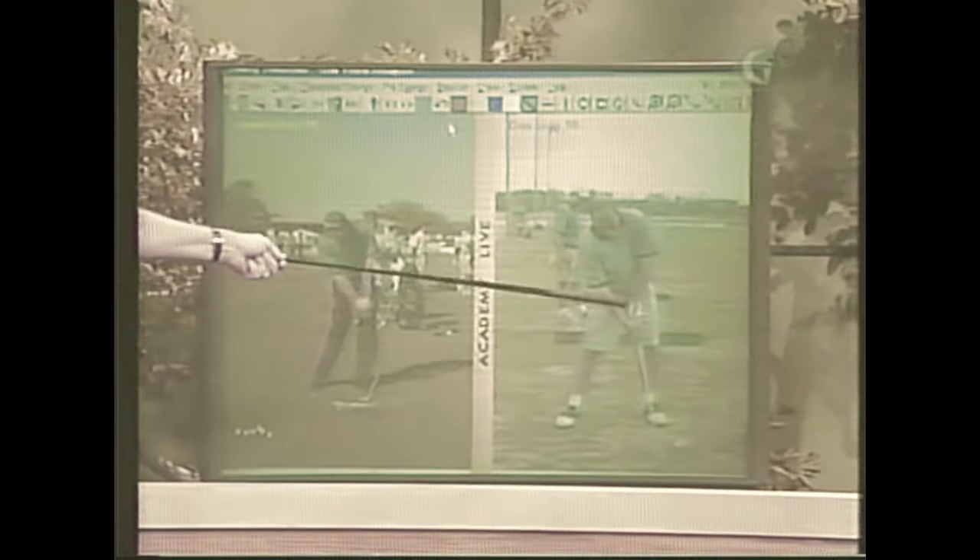Coming down closer to impact, Grant swings the club down and his left arm is relatively on a straight line, while yours is buckled — your elbow goes out — and there's a little bit of a flip. Look at this line off your right leg: your right leg is staying stuck, and that's causing this to start to buckle up, because your weight is staying back on your right foot.